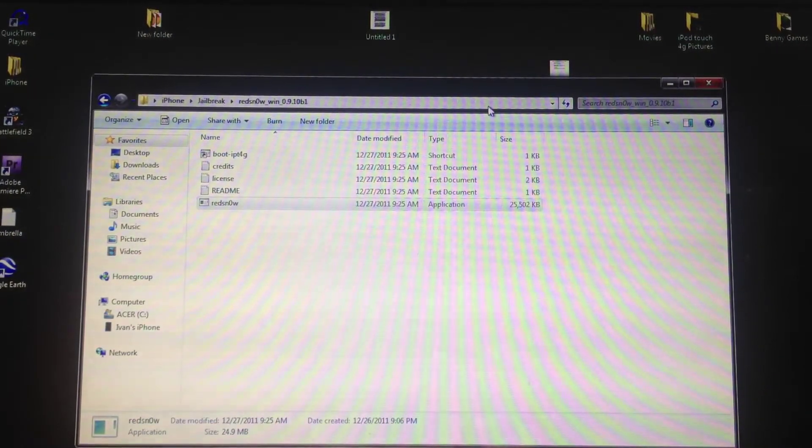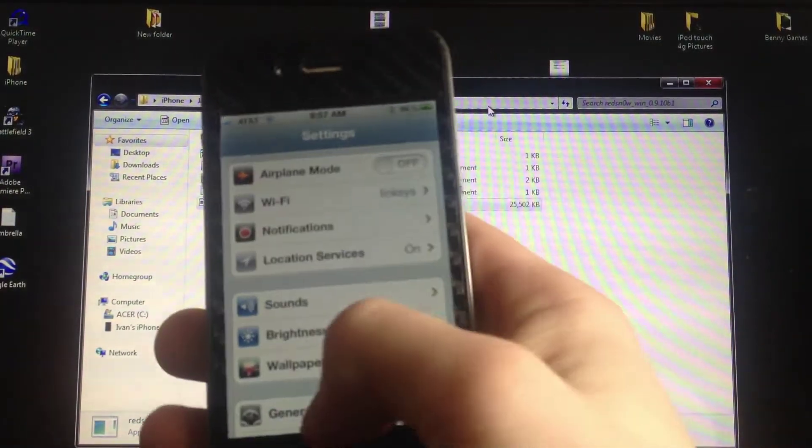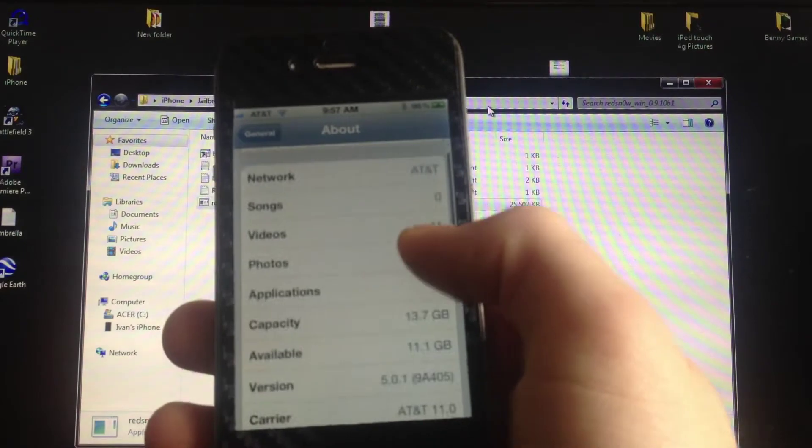What's up guys, the Apple device here. Today the official untethered jailbreak came out for the iPhone 4, iPhone 3GS, iPod Touch 4G, iPod Touch 3G, and iPad 1. It works on any device running iOS 5.0.1. The developer is still working on 5.0 support, which should be out within a couple days. Note that it does not work on the iPhone 4S or iPad 2.